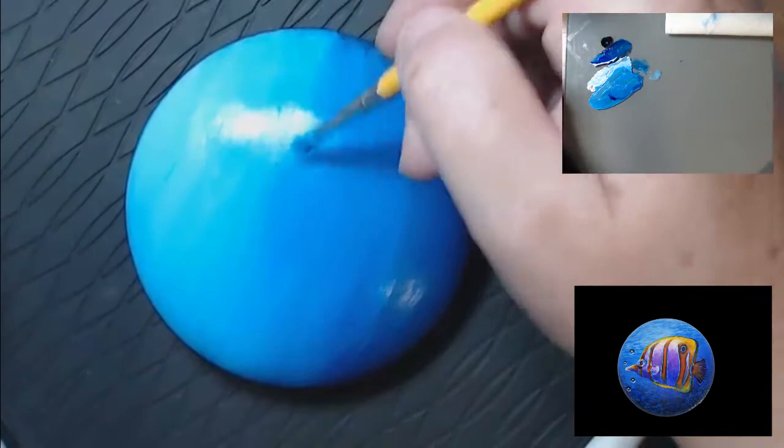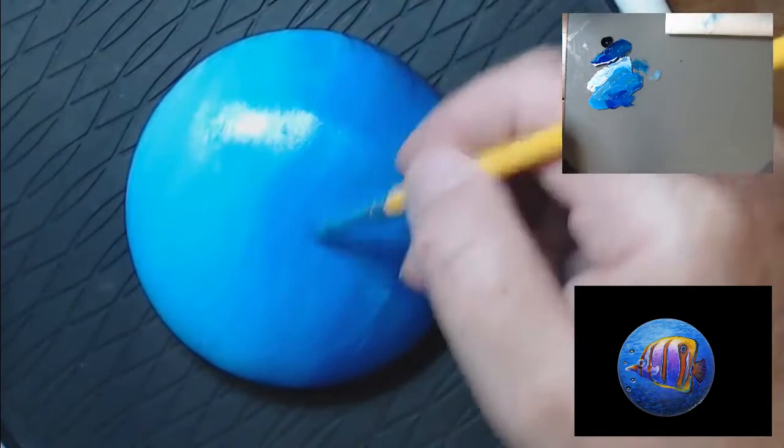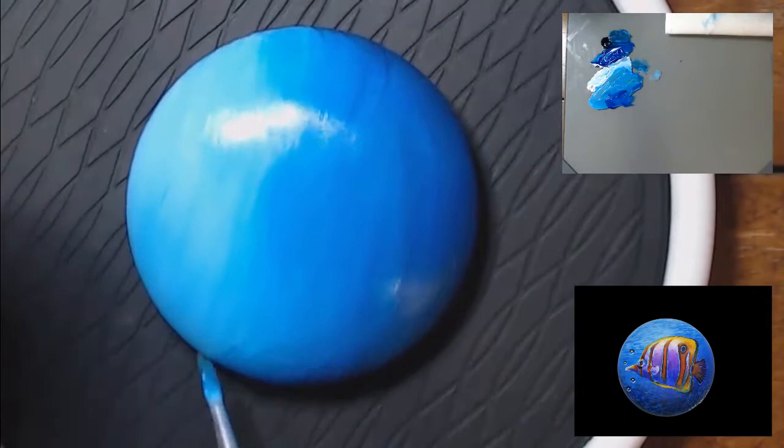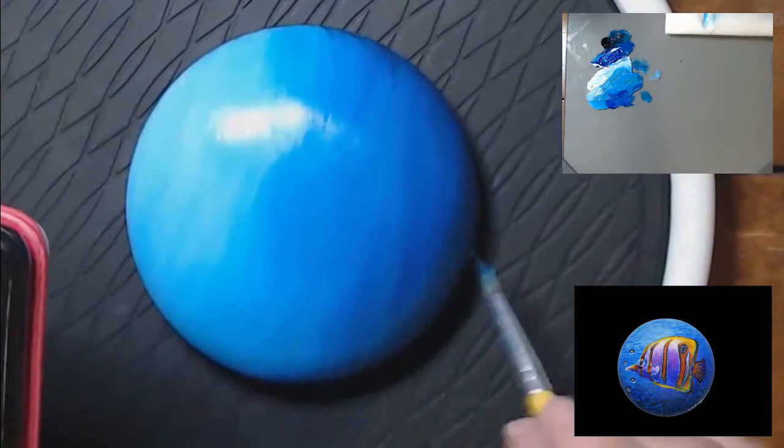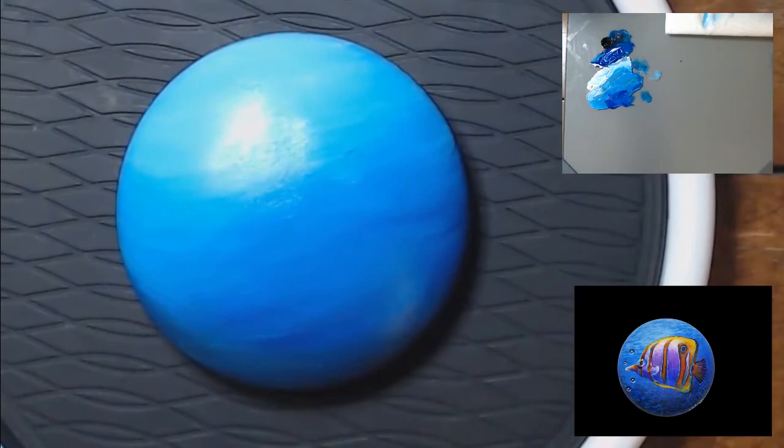I'm just lightening at the top, making sure that I've got a good gradient. Once you get the background done, you want to make sure your rock is completely dry before you go any further. You can either let it dry or use a blow dryer. If you do use a blow dryer, I recommend letting it cool down because you want to use a warm or hot setting and then let the rock cool down. Otherwise your paints are going to dry really fast.